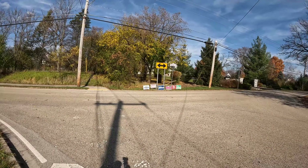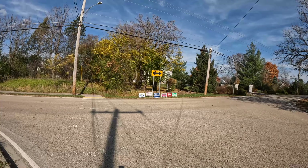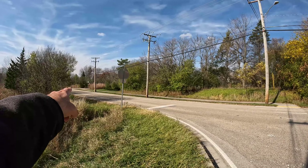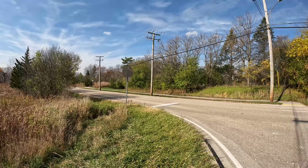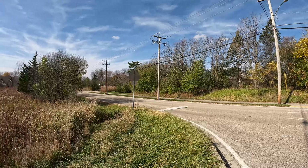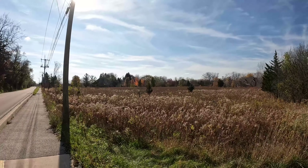It looks like the side path takes you to the intersection of Checker and Schaefer Road. It looks like it continues on a little bit this way, but then ends right over there at that street. So it looks like this is just a connecting trail to get the people who live around here into the forest preserve.